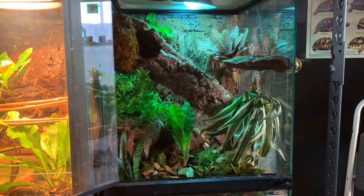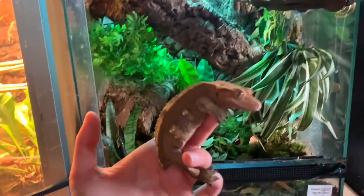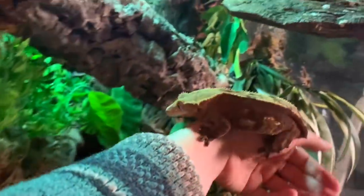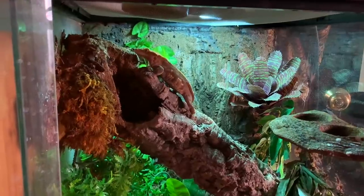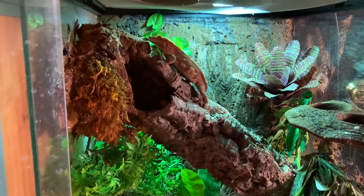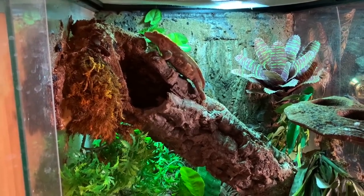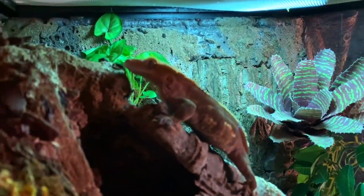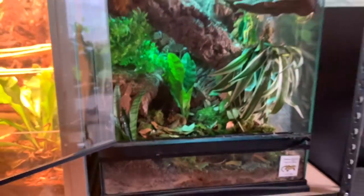Now we can go ahead and add Oakley to it and see how she likes it - she is all fired up now. She just wants to come to me, but she has to check out her new enclosure. Now she can finally get some UVB exposure. I just need to keep an eye on how often she's out basking and absorbing it, because you don't want to overdo it with D3 when supplementing with calcium. I may not supplement with D3 every single time - it's something to keep an eye on. She looks so cute and I think she likes it.